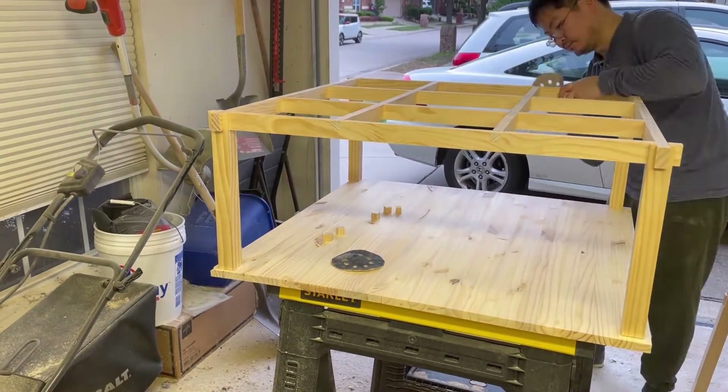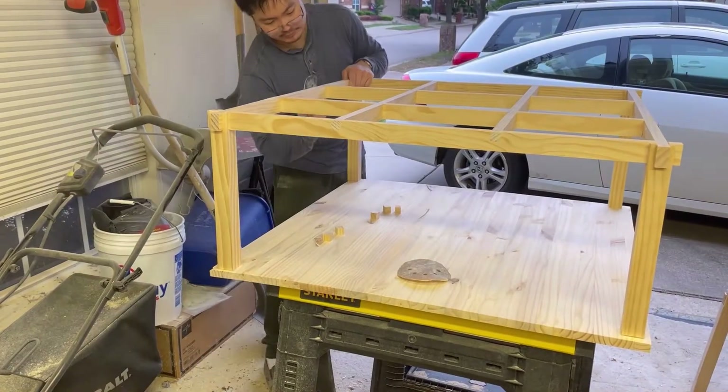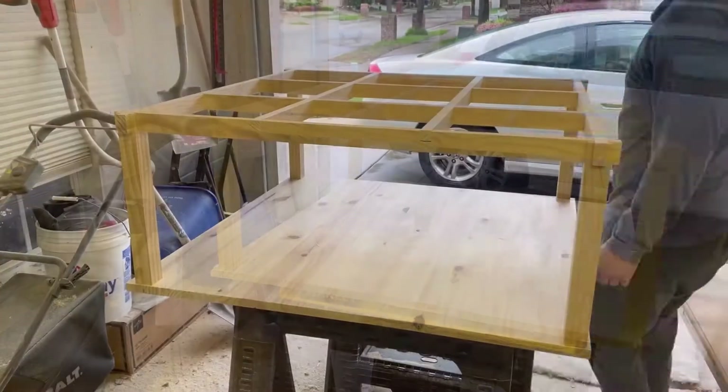I don't cut the joints flush on the castle joints, as the castle joints need the extra material for strength against lateral forces. If those joints are too weak, they could break off.